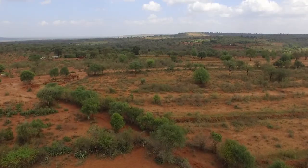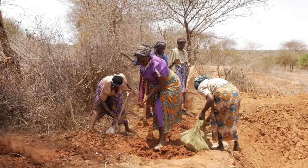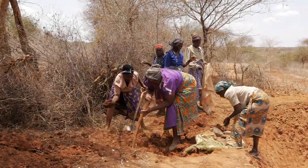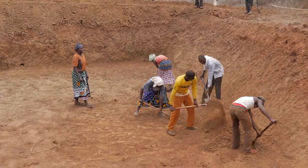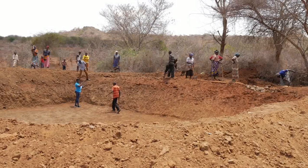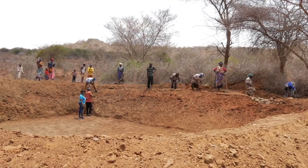Many farmers grapple with water shortage during dry weather periods despite lots of runoff water when it rains, leaving the farmers with no source of water for their livestock and crops. The Smart Water for Agriculture project, under the Netherlands Development Organization, in an effort to showcase water storage, has set up a lined water pan demonstration site in Katangi area, Machakos County.